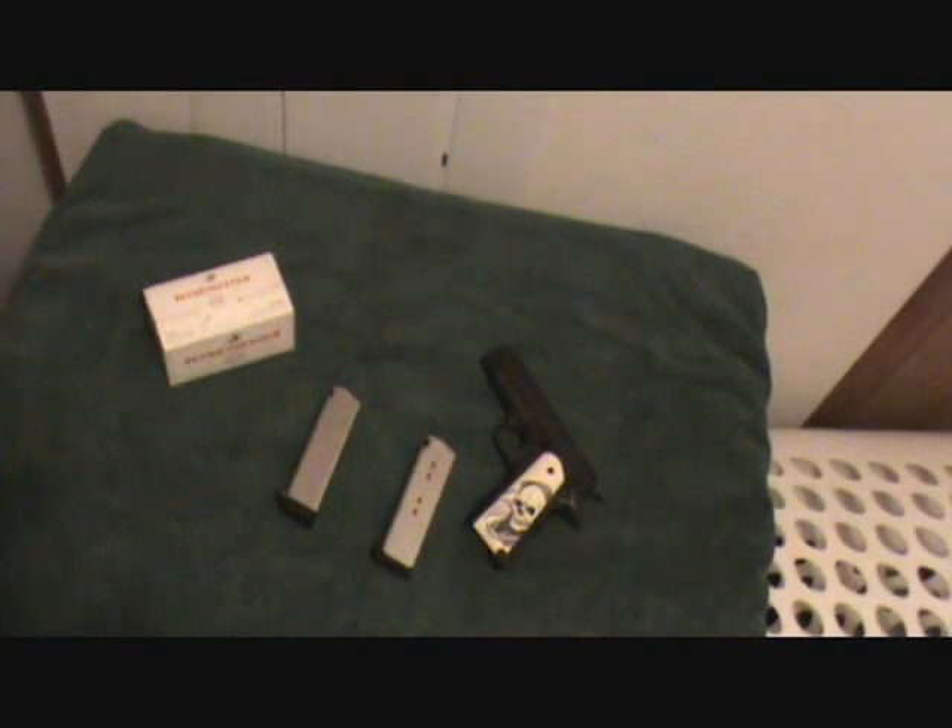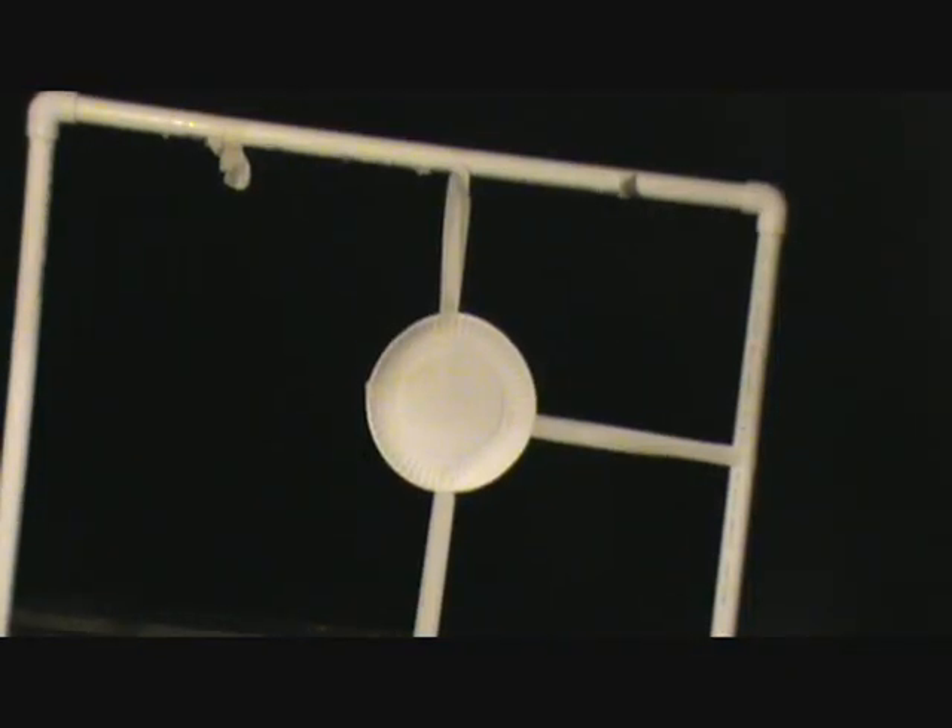I've got a paper plate hung up right outside the door here. I still haven't come up with anything better than masking tape. First, I'm going to use the Wilson Combat mag. Gun is locked and loaded — let's get our ears on and see how this $299 gun is going to work for us. Let's go.